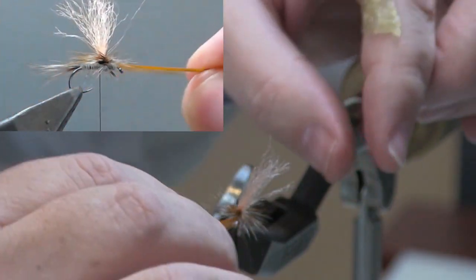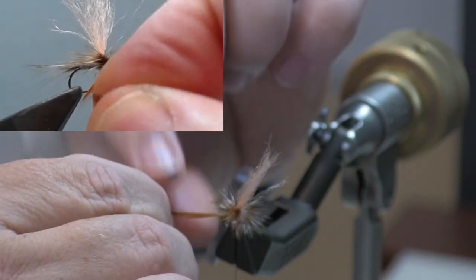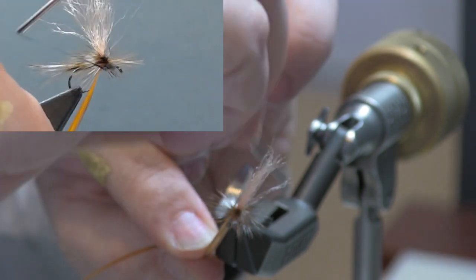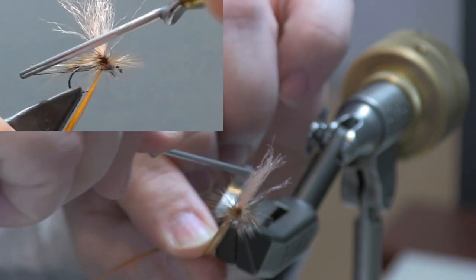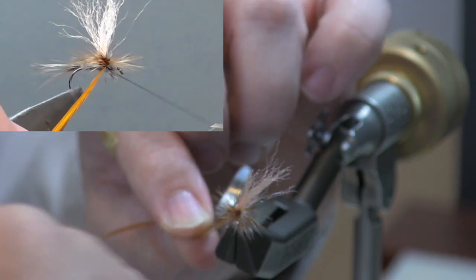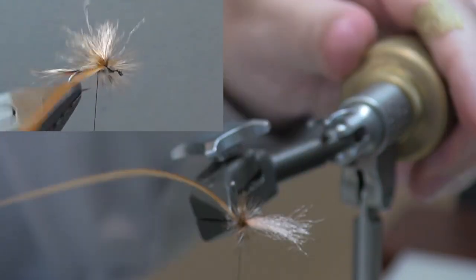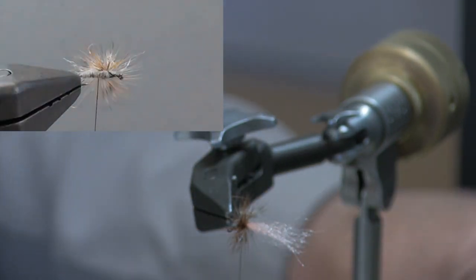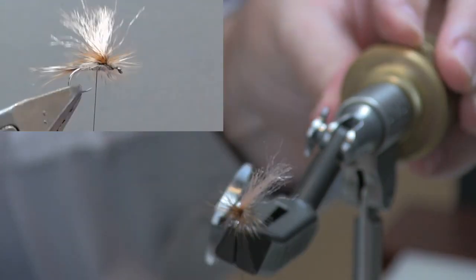Make your way down through — take your time, this is not a good time to rush. Four or five turns, bring it in front of you, take one turn around the hook shank itself, then come back over the hook shank but under the fibers, two to three turns to secure it. Trim away the excess. I've got one thread wrap I'm just going to roll that up underneath.